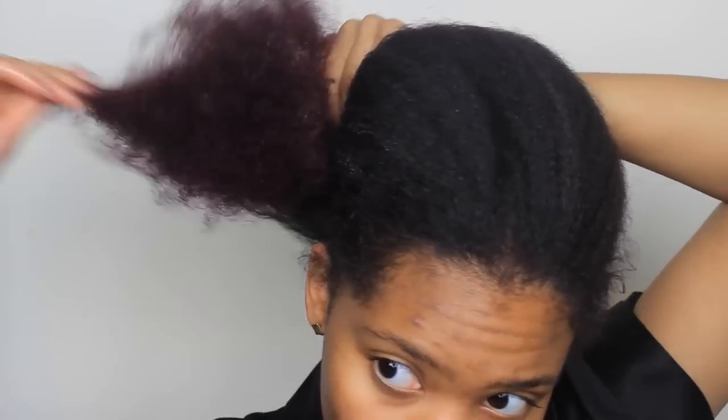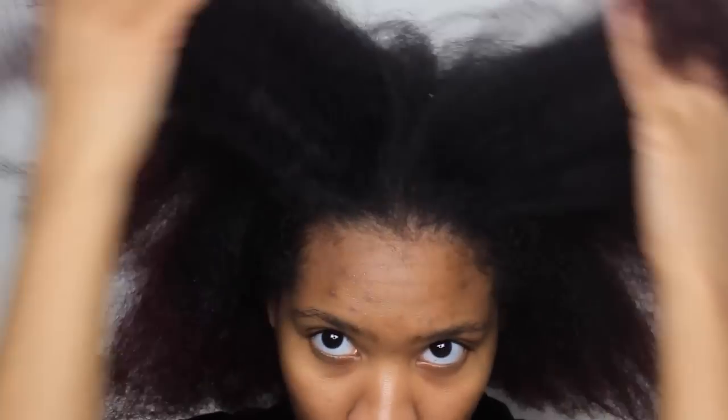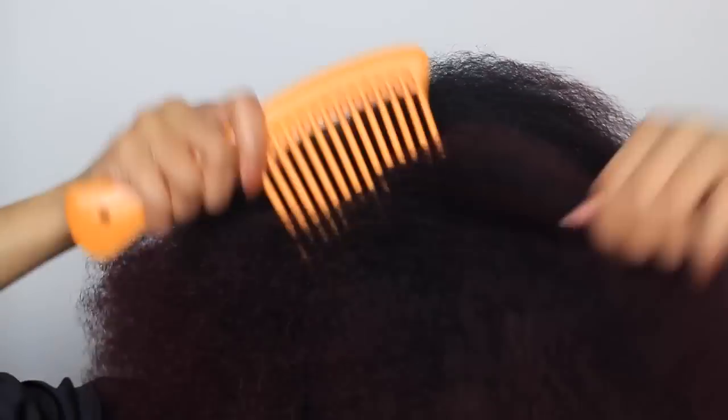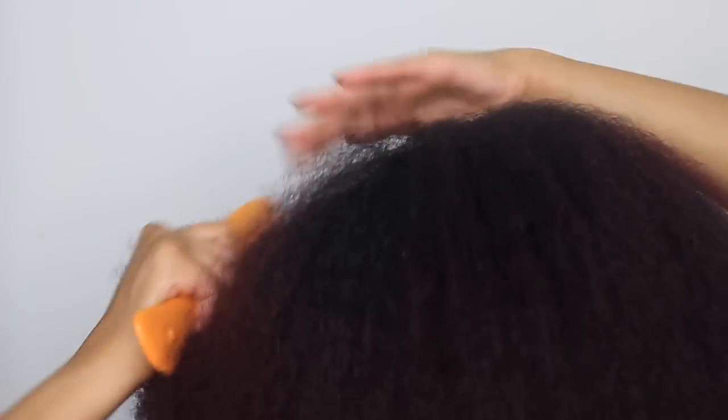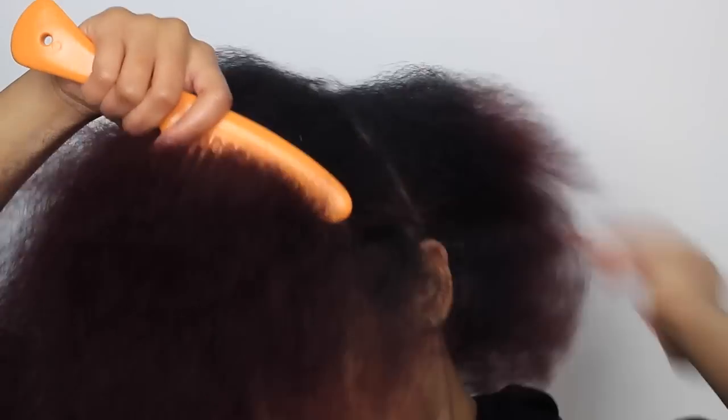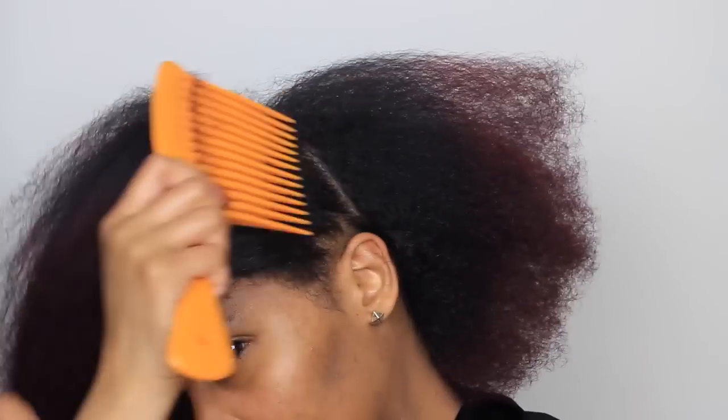After applying products, I'm going to take a big wide-tooth comb and just comb my hair towards the front to get that halo-looking shape. Then I take the comb and part a side down by my ear so that I can get the halo shape — it's easier for me to form the crown halo braid this way.